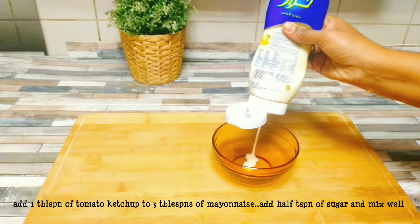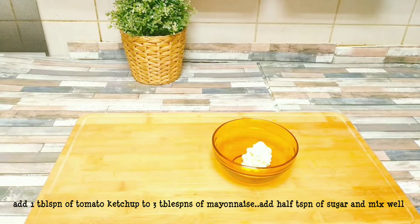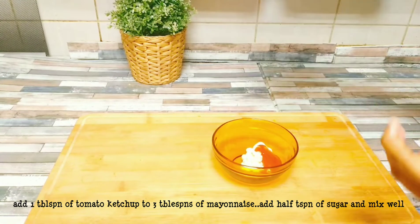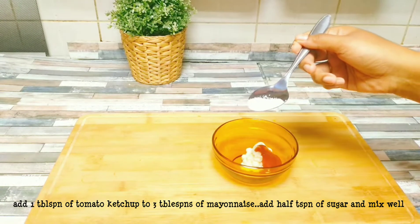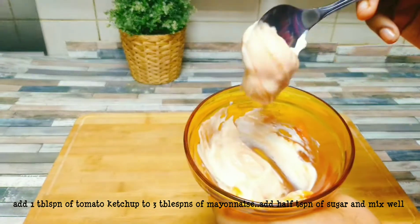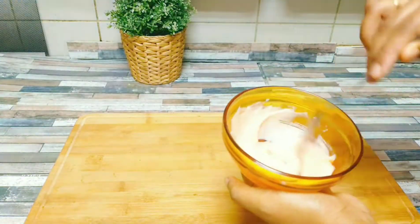Spread 3 tbsp of mayonnaise and 1 tbsp of tomato ketchup, add 1-2 tsp of panchisar and mix it well. Then add the cream cheese.